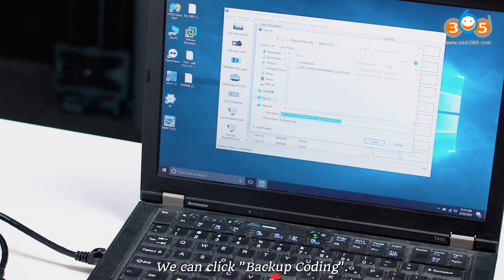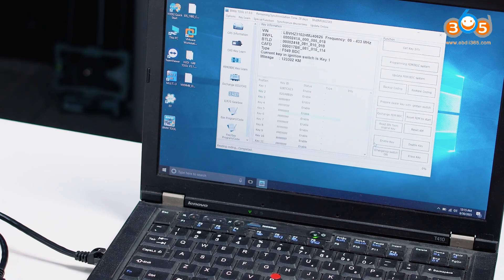After successful recognition, we can click Backup Coding.